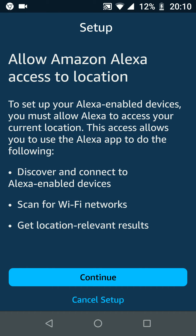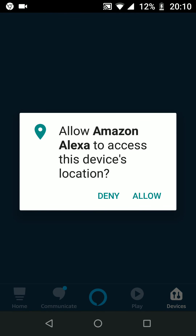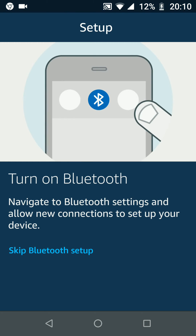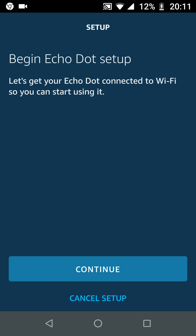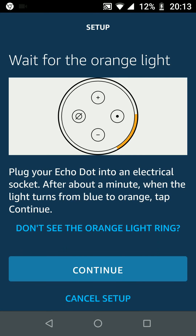Now tap Continue to allow Alexa to access your location, then tap Allow. Skip Bluetooth setup for now. Now tap Continue to begin Echo Dot setup. Plug your Echo Dot into an electric socket. After about a minute when the lights turn to orange, tap Continue. The lights have turned orange on my Alexa device so I will tap Continue.